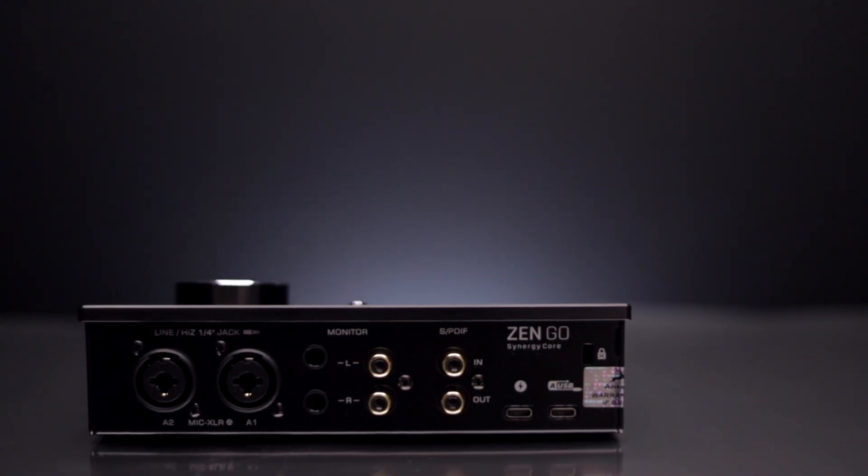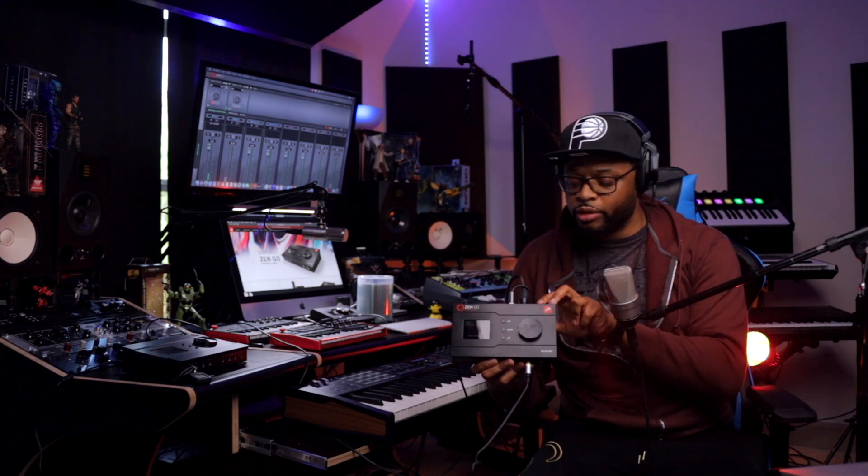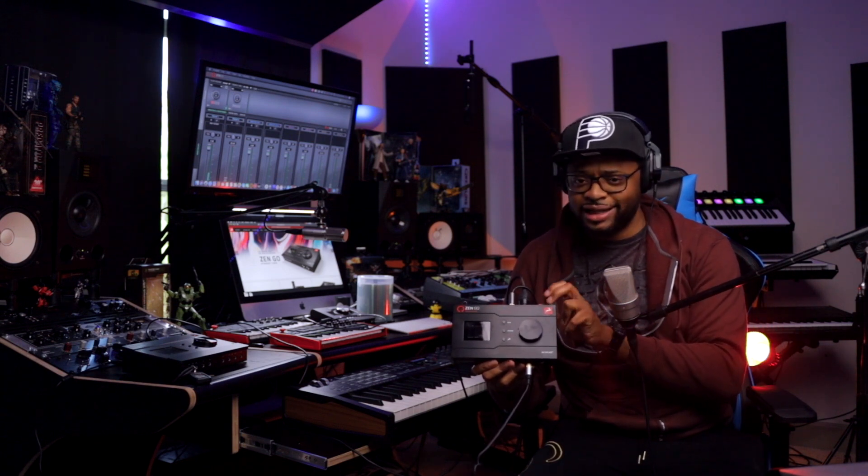Their vast library of Synergy Core analog-modeled effects is really high-end, top of the line, pristine sounding — the real deal. It gives you the ability to shape your sound with precision and quality, like surgically making your music better, all while monitoring directly with extremely low latency. The I/O is equipped with four inputs and four outputs. It is bus-powered via USB-C — a USB-C cable is included along with a USB-A adapter — and it has two discrete preamps on board via the two combo XLR/quarter-inch jacks at the back.